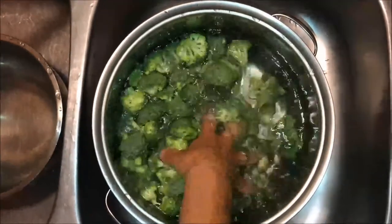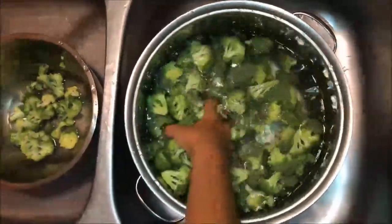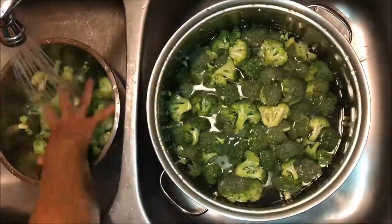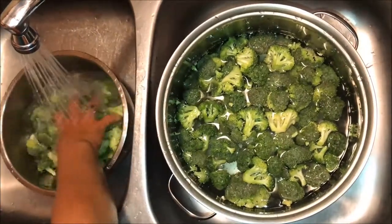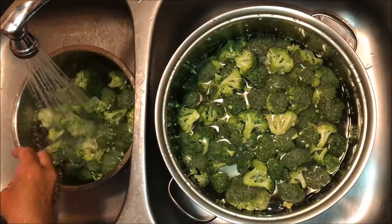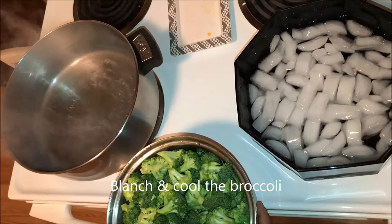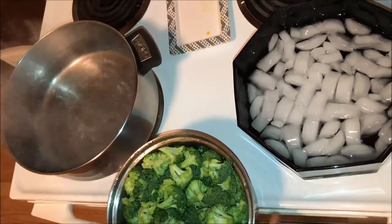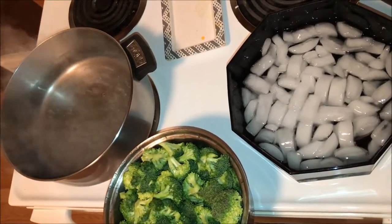After your broccoli has soaked in the brine for about a half hour, rinse it off really well — grab a couple of handfuls and rinse to shake loose anything that may not have come out — then drain it and set it aside. Once your water is boiling, blanch the broccoli for three minutes for this size of pieces. If you have big crowns, do four minutes.